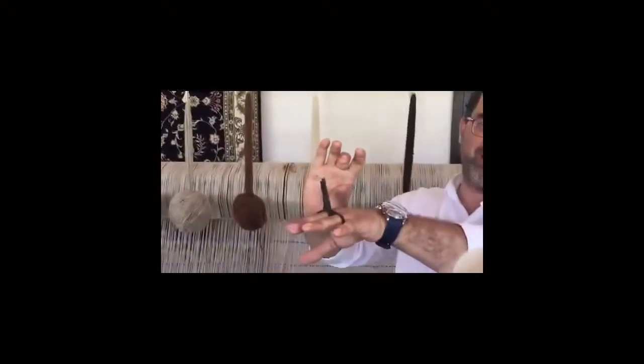Do you see it? It is standing upright — can you see it? Yes, because we cut it short. Now it stands upright, so that's going to be the pile of the carpet.